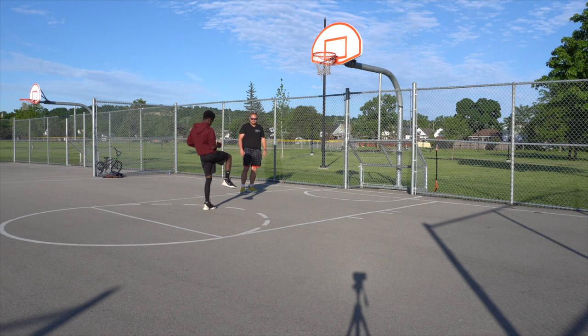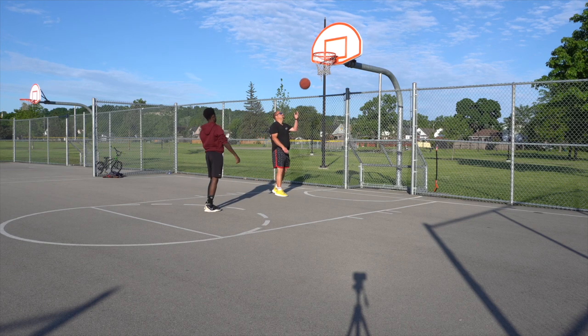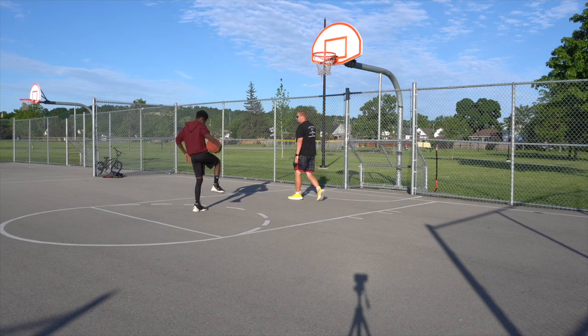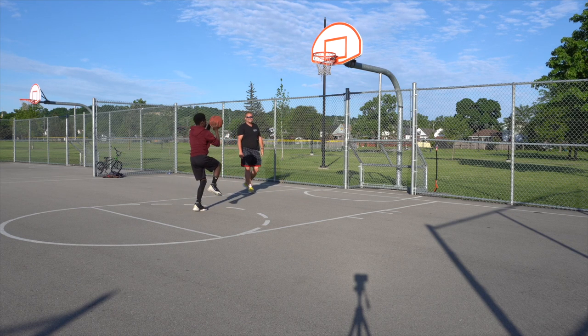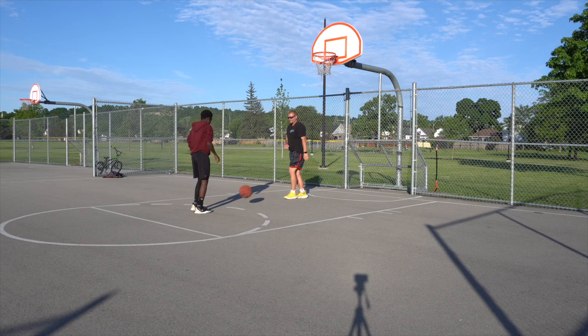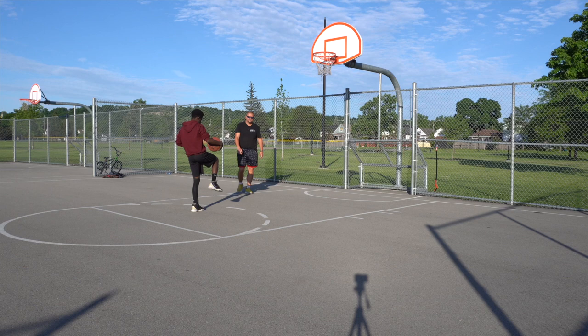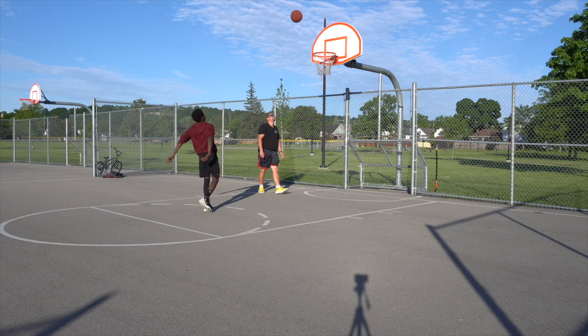One more, flex that core. There you go. Could be the sun blinding me — when I was looking at the camera, I could not see it. There you go. One more. There you go.